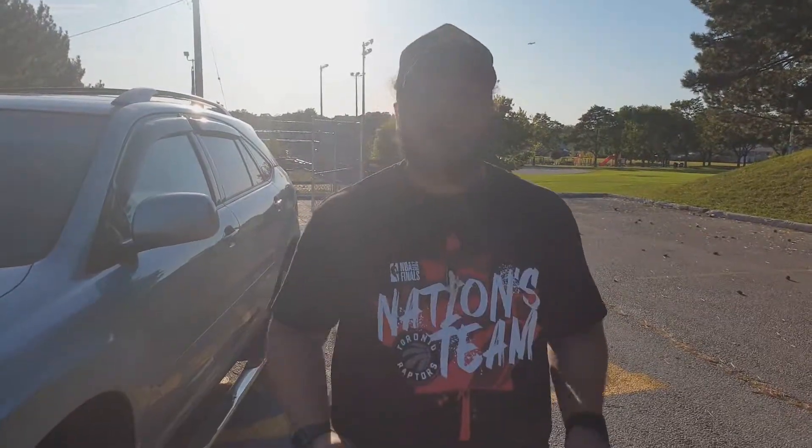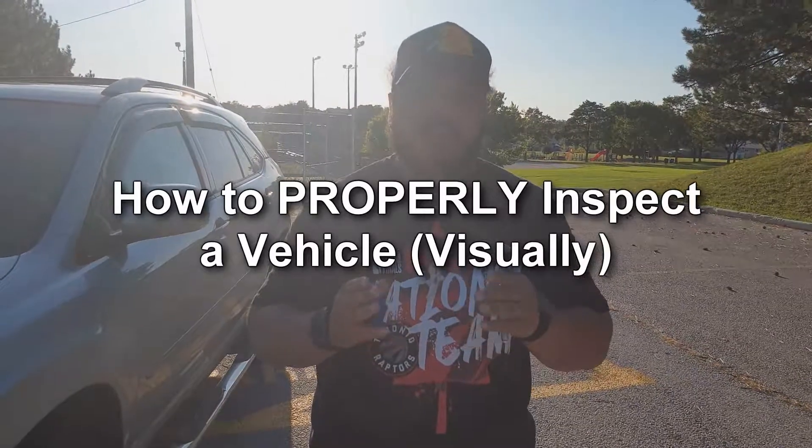The reason I wanted to make this video is to inform everyone when they're making their used car buying decisions, because it's a rough world out there and a lot of people are trying to get a little more extra dollars than they probably should be charging for their vehicles. My name is Karen and welcome back to Octane Street on YouTube, and today I'm going to be showing you guys how to properly inspect a vehicle visually.